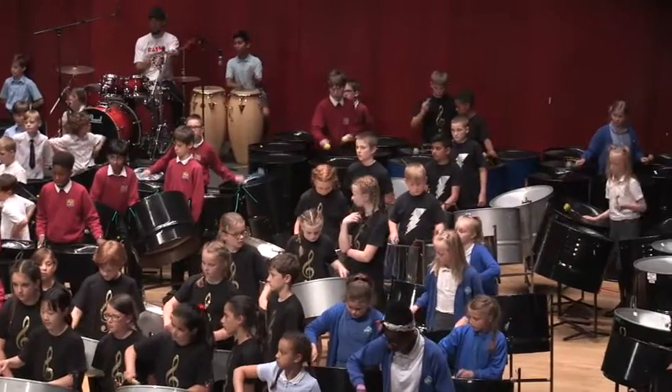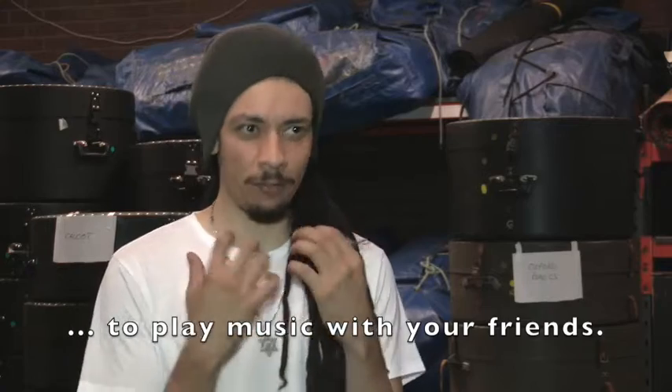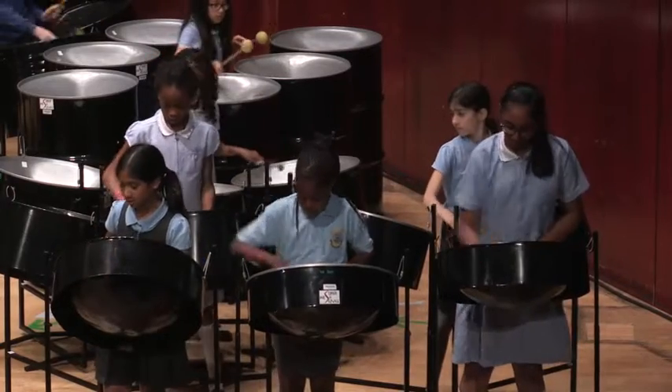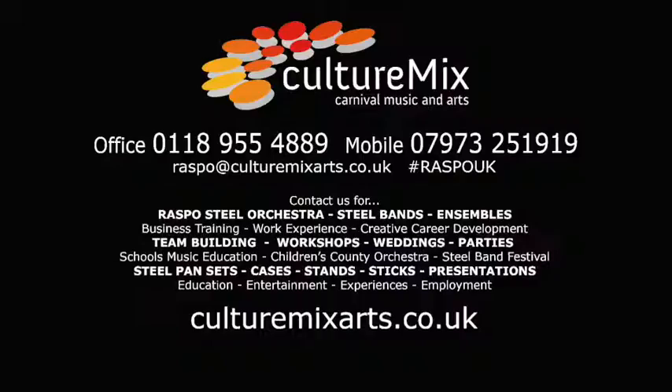The steel pan is really accessible because you don't need to know anything about music. We all naturally have some kind of rhythm. Once you stand behind a steel pan and you start to think about it, you'll realise that you're actually playing music and that you're actually able to do it. If you work really hard, you can be and do whatever you want.